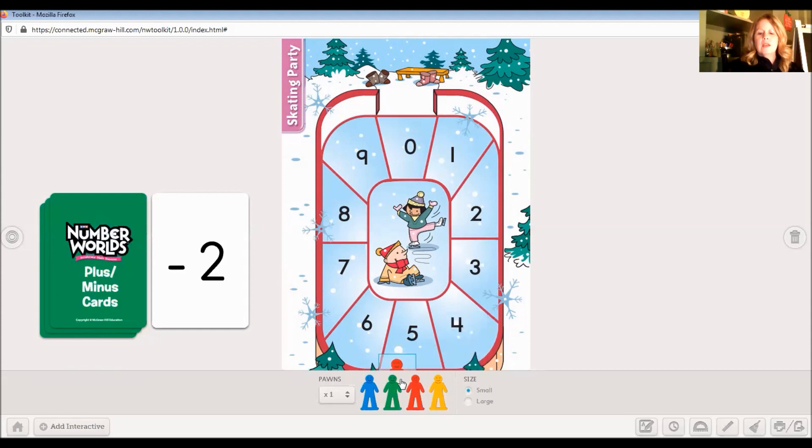I want you to practice this one. I'm going to have you start on number eight. So if your person is on number eight and you have minus two, where do you think you would land? Wow, you're exactly right. We would say start, one, two — and you would land on six.